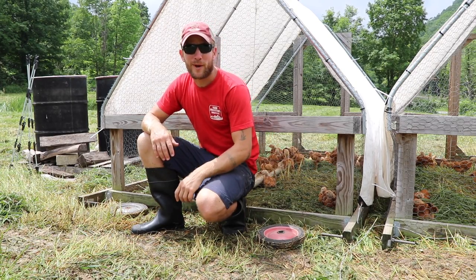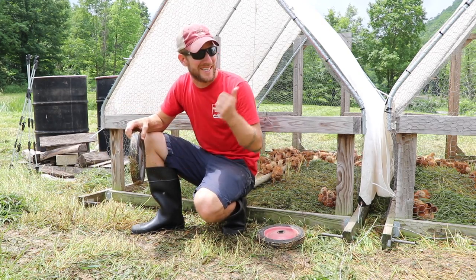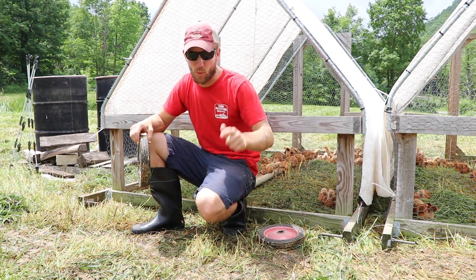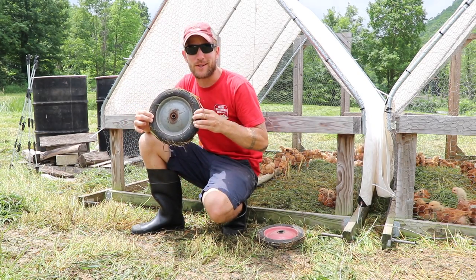Hey, I'm John Suskovich and I'm sitting right behind some of my chicken tractors because I want to talk about the wheels I use to keep these things mobile, moving on pasture, get the birds on fresh grass, get them away from their manure. Let's cover exactly what this little dirty wheel is all about.